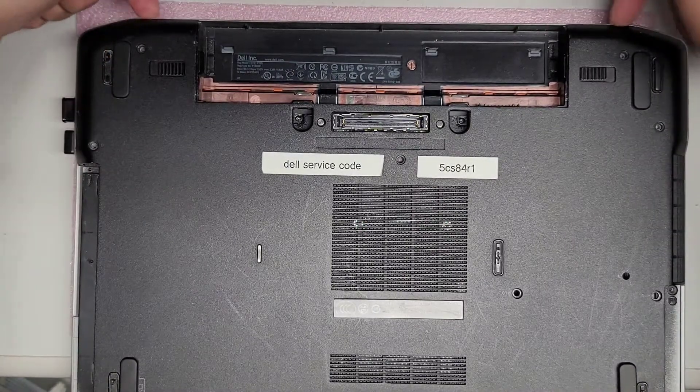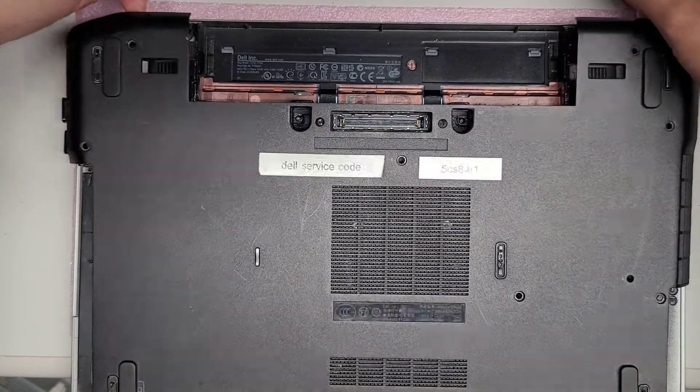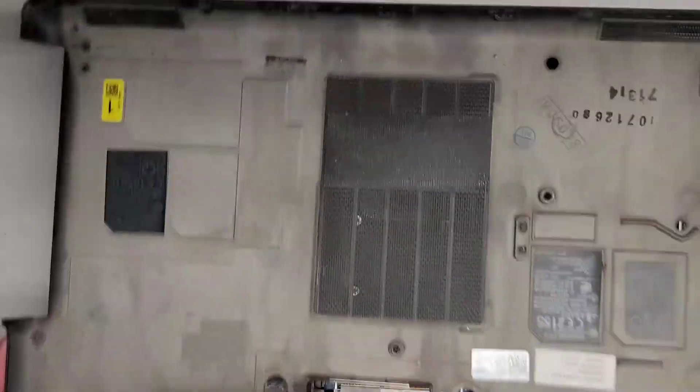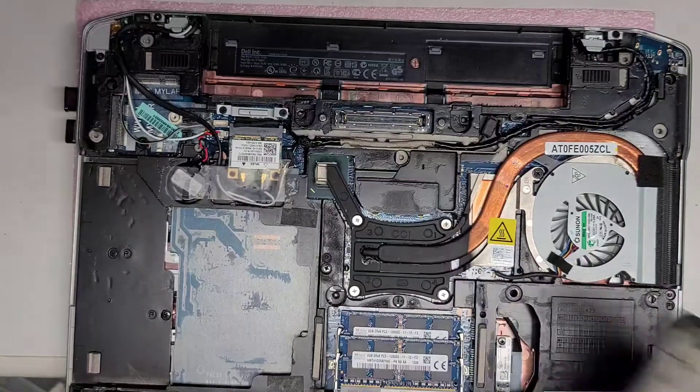Once you do that, you can get your fingernail or a pry tool underneath this little part of the cover, and then you can kind of pull this up, wiggle it around, and pull it out. That's how you remove the cover.